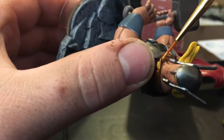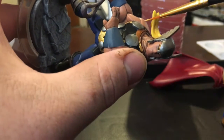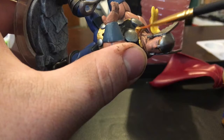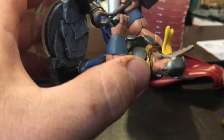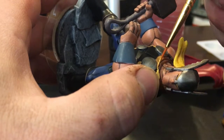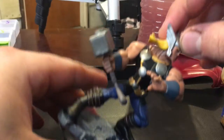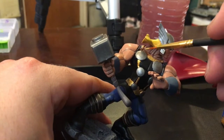A tip — I'm not a pro by any means, but if you're repainting a model like this, take your time, have a plan in place, know what your colors are, and then let it dry. Nothing wrong with letting it dry.